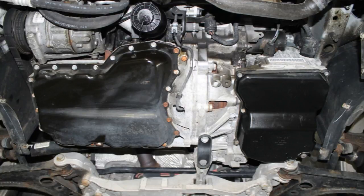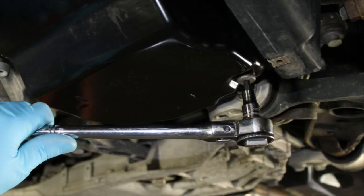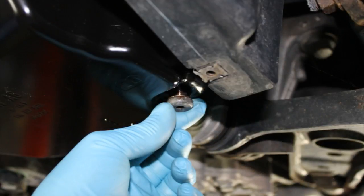Locate the transmission drain plug. Using a five millimeter Allen, loosen but do not remove the drain plug at this time. Locate and have on hand a suitable waste oil drain pan to catch dripping ATF when the plug is removed in the next series of steps.